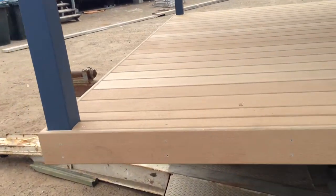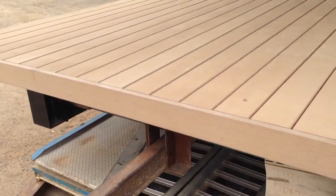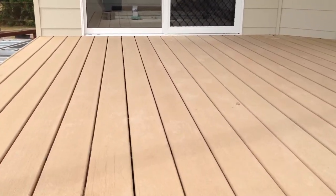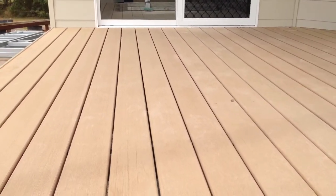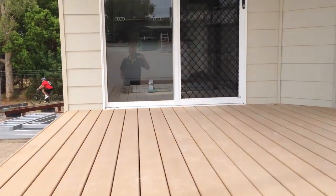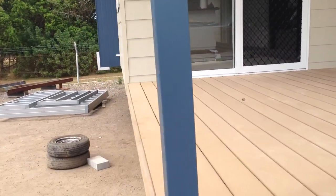Up the front here, this is a good example — nice and clean, ready to go — of your composite decking. It's a nice wide 130 to 140 millimeter board that requires no painting.